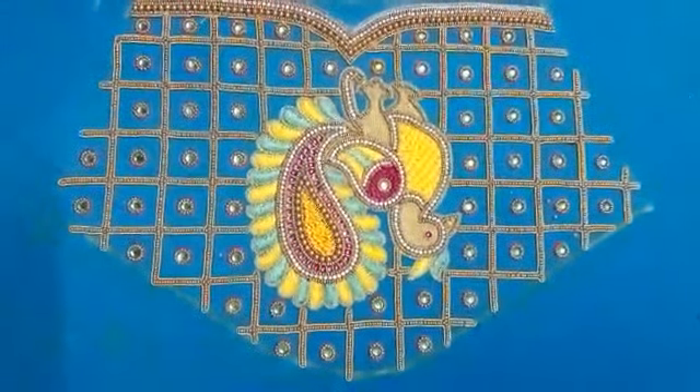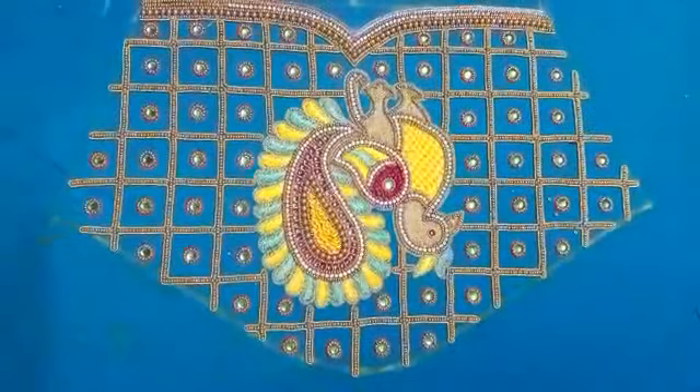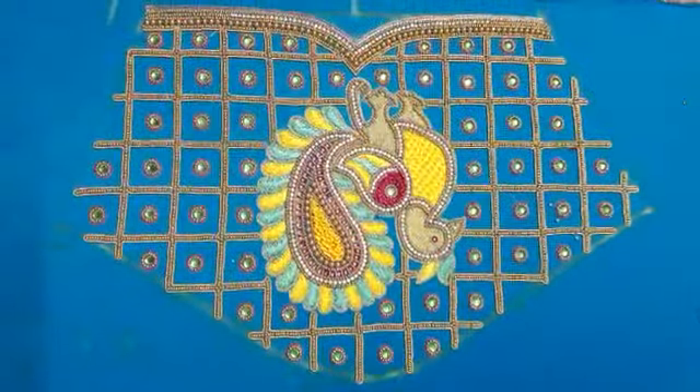Hello friends, welcome to Exclusive Bottic Online Shopping! In this video, we will show you hand embroidery. We will show you how we can do hand embroidery. We will show you the full collection.